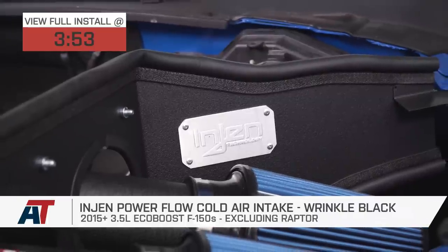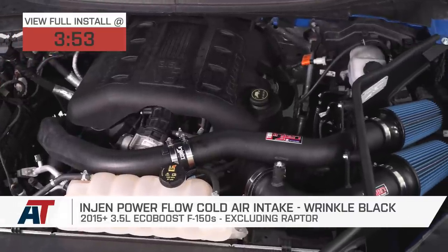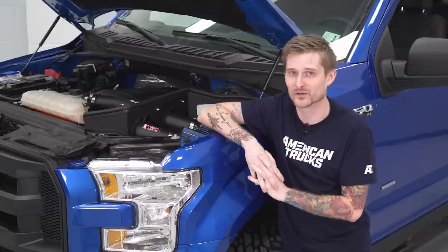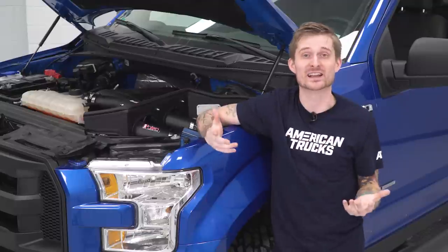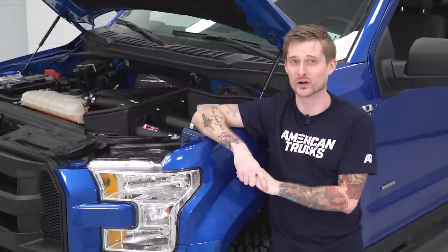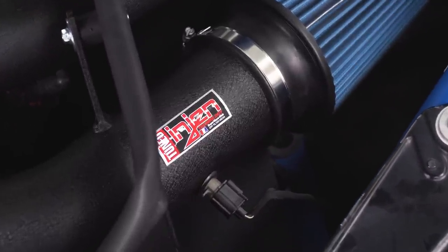It's a mod everybody likes to install before they do anything else and that's a cold air intake like this one. This is InGen's Power Flow cold air intake and it's one of the most affordable and most popular on the site. Number one biggest reason obviously is the configuration — it looks really cool. It's honestly one of my favorite intake designs on pretty much any vehicle. It gives the truck a real cool race-inspired look and it doesn't sacrifice performance whatsoever — it actually gives you a nice bump in performance.